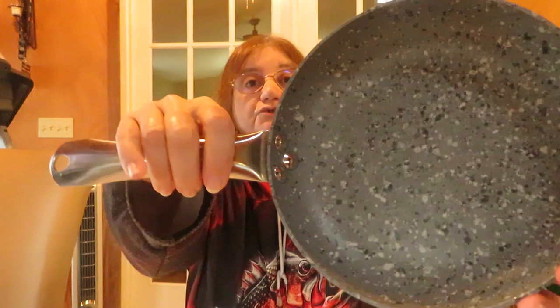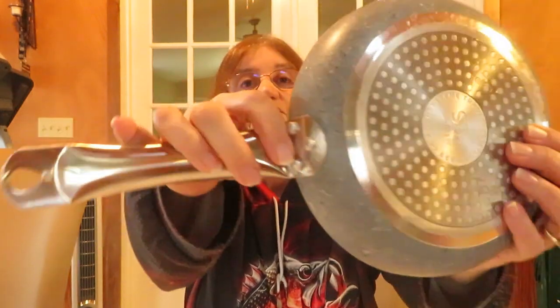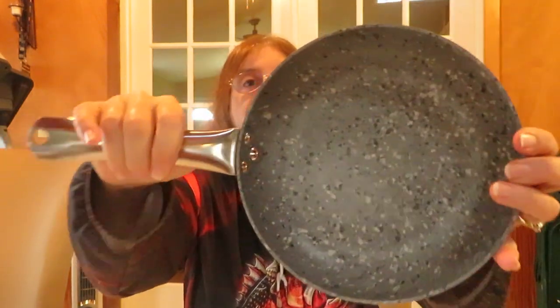Let the pan cool down completely before washing. Keep it out of reach of children. After long use, if handles become loose, use a screwdriver to tighten them — though this pan is riveted, not screwed. Hand washing is recommended. Wash with soap and water using a non-abrasive sponge, rinse, and dry with a kitchen towel.